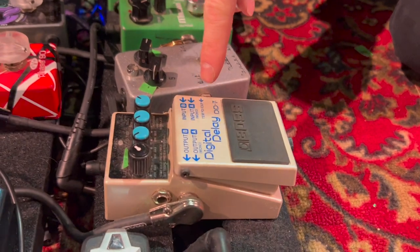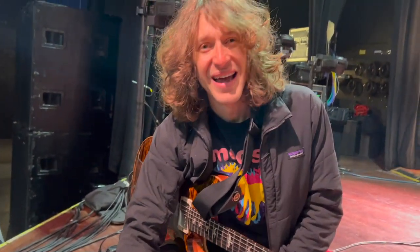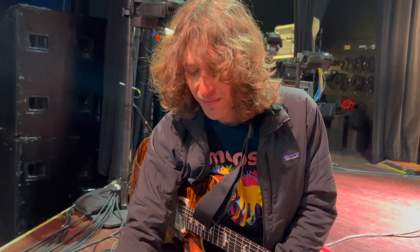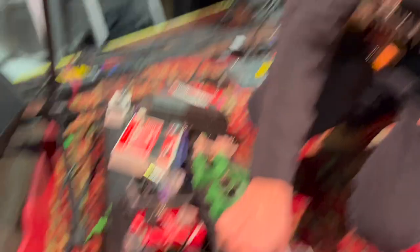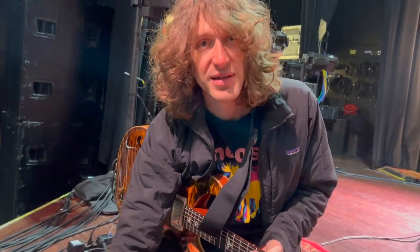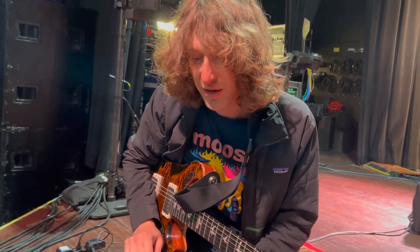From there we go into my main delay, which is a Boss DD7. I use it on the normal digital setting, quarter note tap. And then this delay runs into the Source Audio Collider, which is a badass pedal. It's both delay and reverb, so it's got two different sides to it. Super cool — a lot of amazing tones.